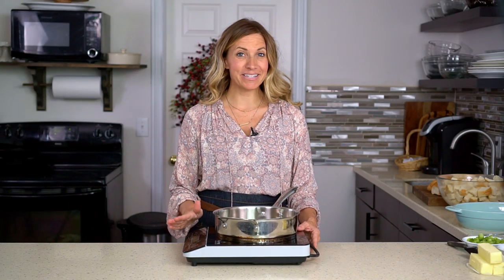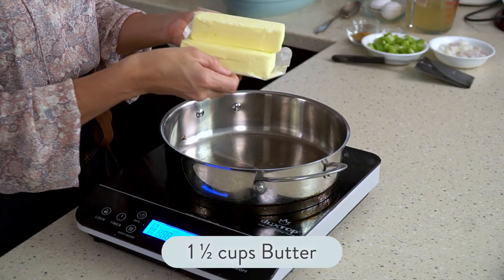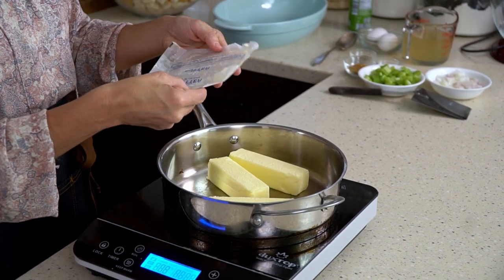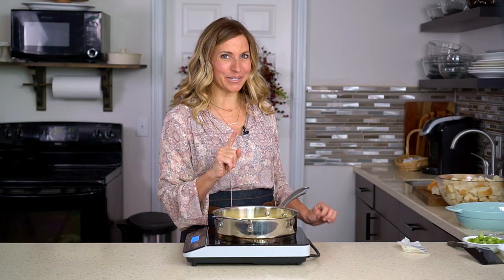Once you have your bread cubes drying and you're ready to make the stuffing, take a saucepan, turn it on medium heat, and then you'll add one and a half cups of butter — that's three sticks that you're gonna melt together. It makes it delicious, so don't skimp on that butter.